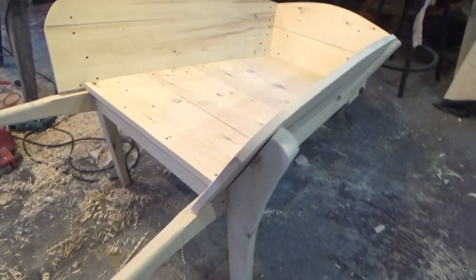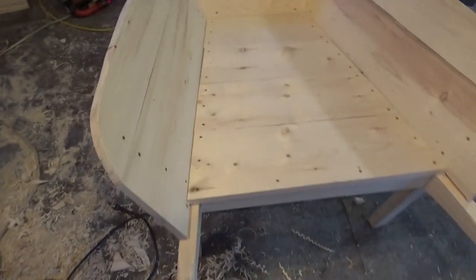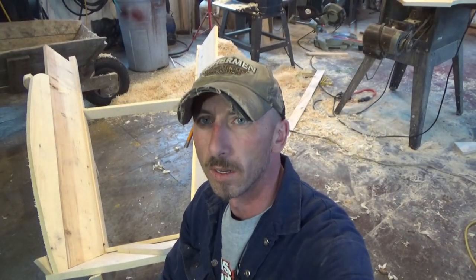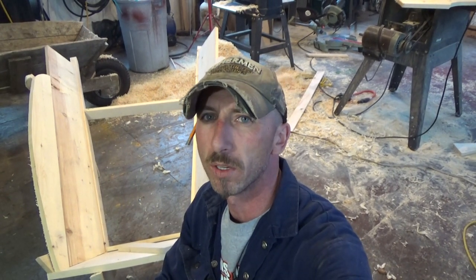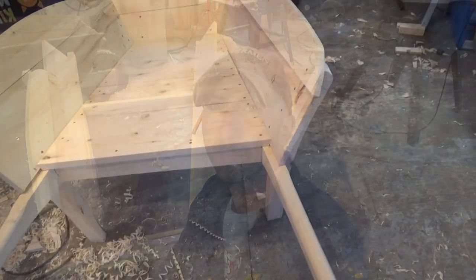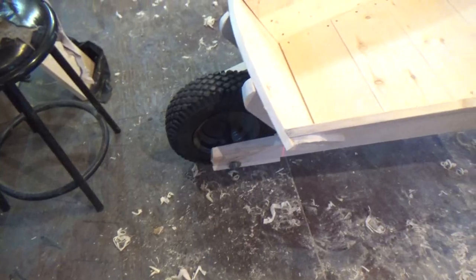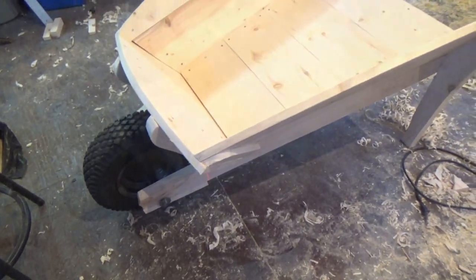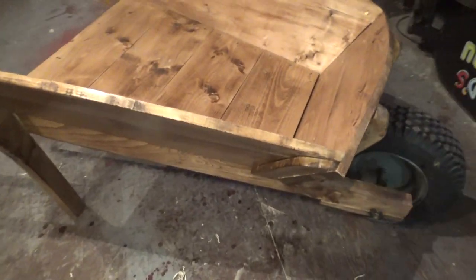Two things left — get a bottom in it and give her a lick of paint. And that's a wheelbarrow, buddy! The detail on the build is a little lacking, so if you're going to build one yourself and you got any questions, leave them below. All in total this cost me about two dollars worth of screws and a lick of paint, and she's ready — still nice and wet, gotta hurry up and dry.